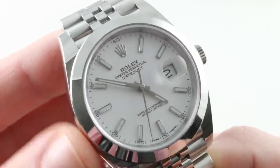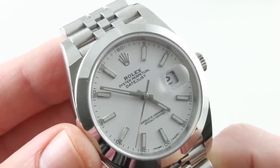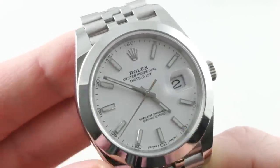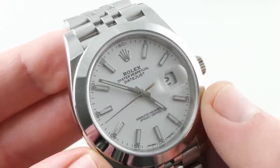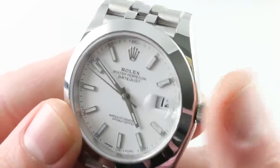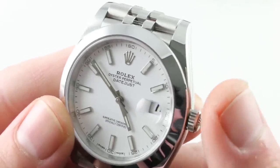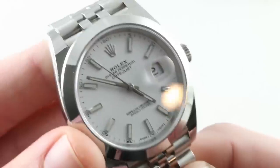Also, in terms of resale value or as a store of value, this is going to be your champion. The Grand Seiko sells for $5,800 new and pre-owned for about $5,000 to $5,500, whereas this watch — the Datejust 41 — sells for $7,450 new. The Jubilee does cost $100 more than the Oyster, but it resells for about $7,500 to $8,000. So advantage Rolex in that respect.